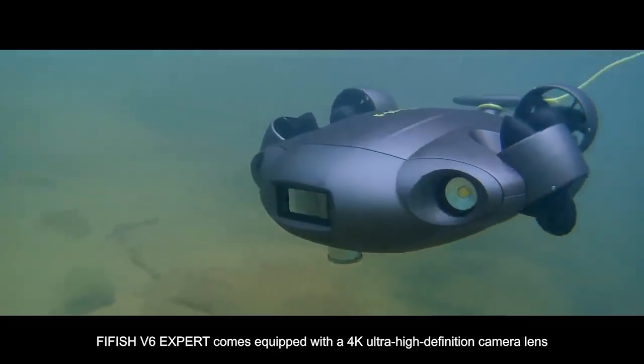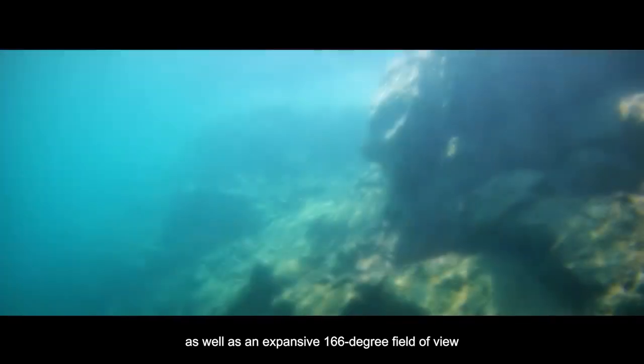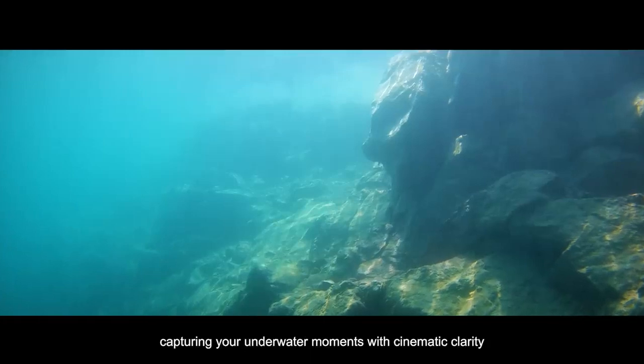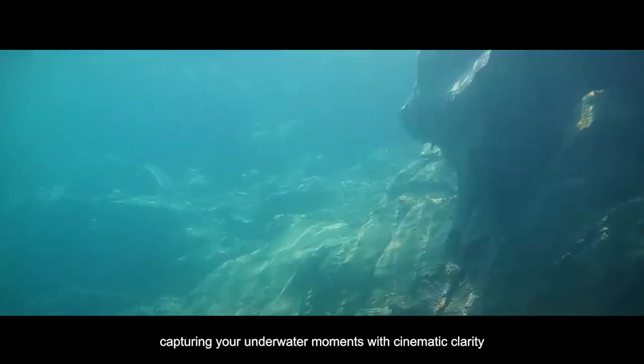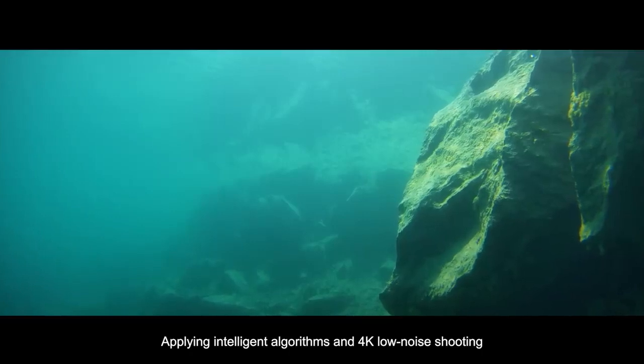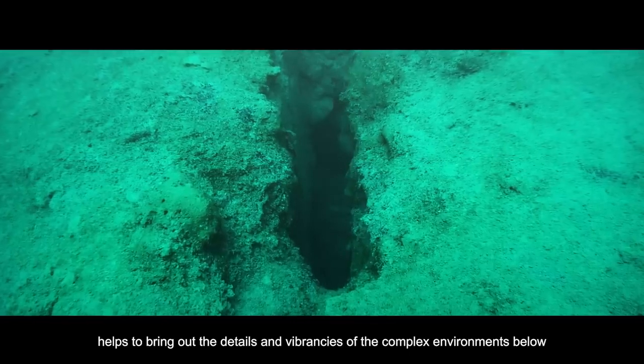FiveFish V6 EXPERT comes equipped with a 4K ultra-high-definition camera lens, as well as an expansive 166-degree field of view, capturing your underwater moments with cinematic clarity. Applying intelligent algorithms and 4K low-noise shooting helps to bring out the details and vibrancies of the complex environments below.